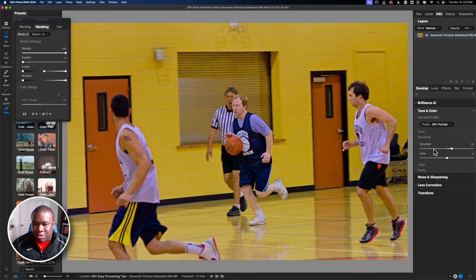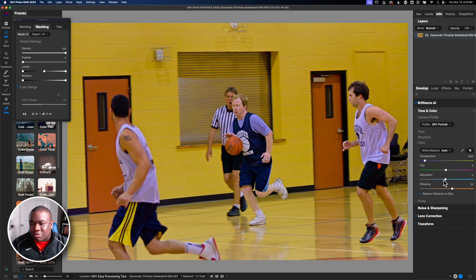I'm not going to mess with structure — I like what Brilliance AI did there. Now I'll modify color. This wall is getting way too much color, so I'll pull down on vibrance. I think I enjoy the vibrance on the actual subject, so I'll pull this down to five — it was originally at 20. I need to reinstate that vibrance specifically over the people.